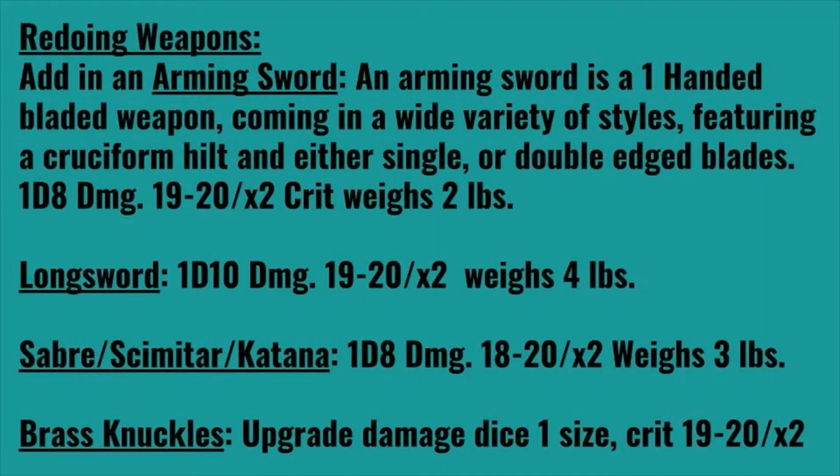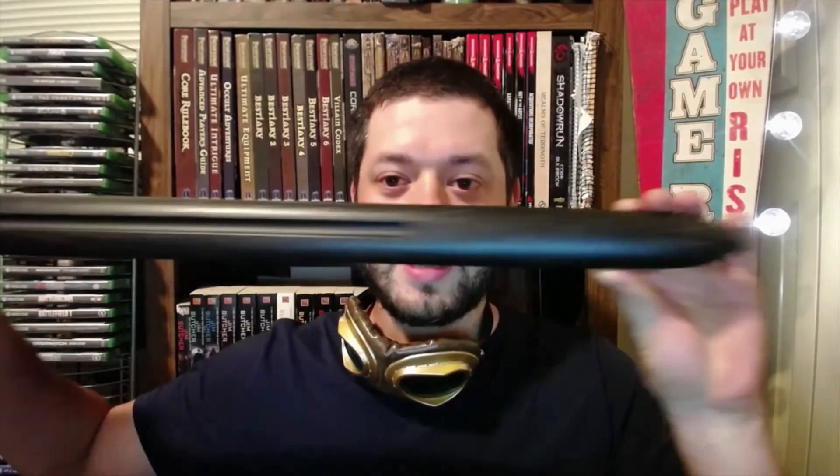Some of you might think that sounds a lot like the long sword, and it basically is — but here's the thing. An arming sword has the cruciform hilt and is designed to fit in one hand, although you can go two-handed with it. An arming sword is definitely designed to be used in one hand and is typically paired with a shield for historical reasons.